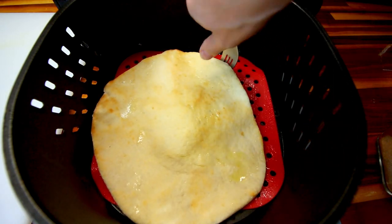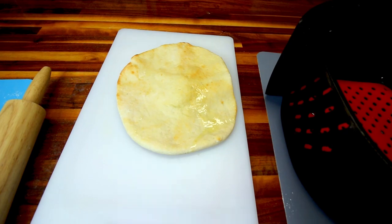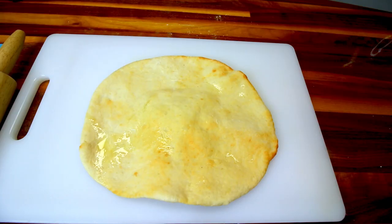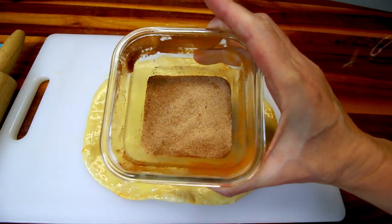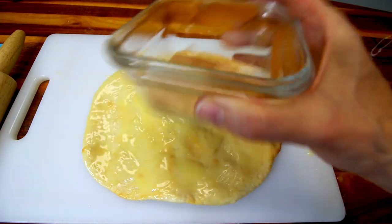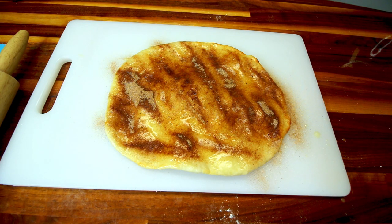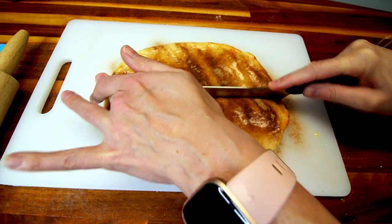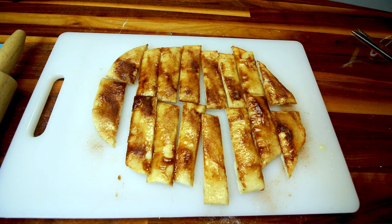I let this cook for five minutes and this is how it's looking. I'm going to carefully remove it and put it on a cutting board. I'm going to take my Brummel & Brown that I melted and brush half of that onto this. I've got two tablespoons of the Lakanto granulated and a teaspoon of cinnamon mixed together, and I'm going to sprinkle half of that on top. Then I'm going to cut this in half, then half again into fourths. You can cut these in whatever shape or amount you want.